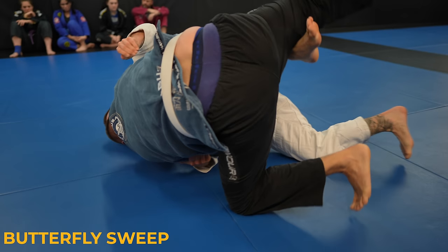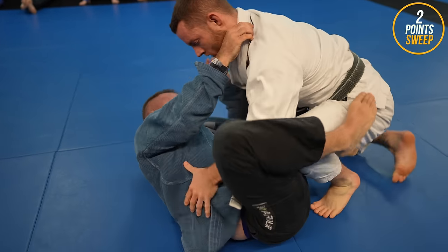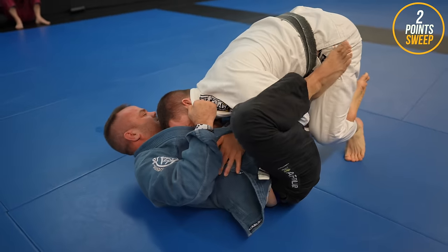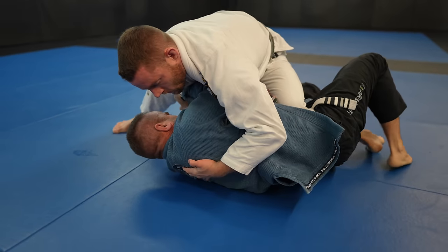See how my left foot stays on the mat? That's what gives you the power in the sweep. You don't just rock to the side and hope momentum will carry you. To pass, I'm controlling the hips, then I use my hand for assistance just to help me clear the knee out of the way.